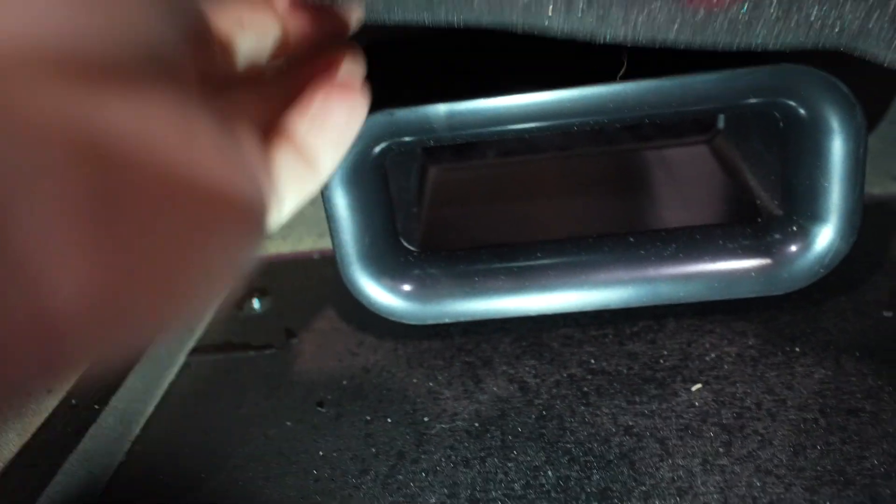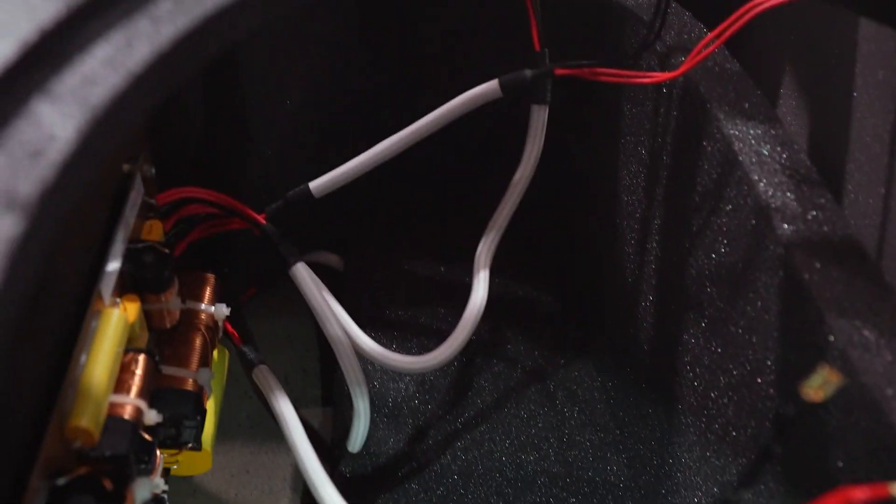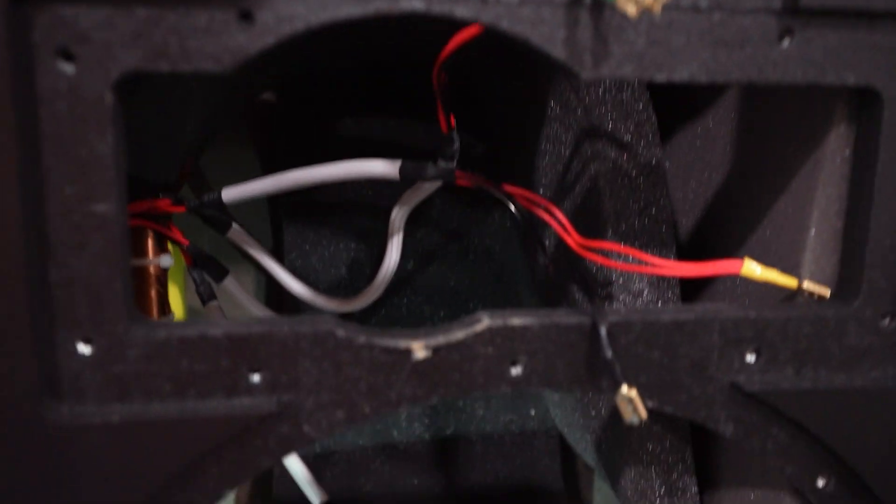Looking inside, here is our port, which is brand new to the Heresy 4. As you can see, you can see straight through to the carpet on the other side. If we lift up the foam, you can see the internal flare and the matching flare on the back side. This is one compartment, so you can see all the way to the top from the bottom. There are the holes for our high-frequency, mid-range, and low-frequency driver.